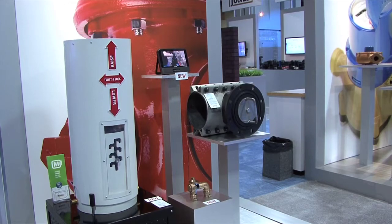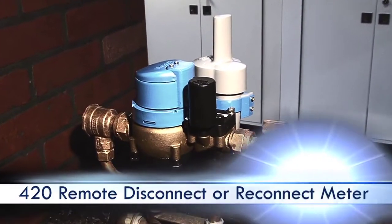Hi, my name is Matt Thomas and I'm with Mueller Systems. We're here at the Ace Show where we're introducing a new product, a new 420 remote disconnect meter.